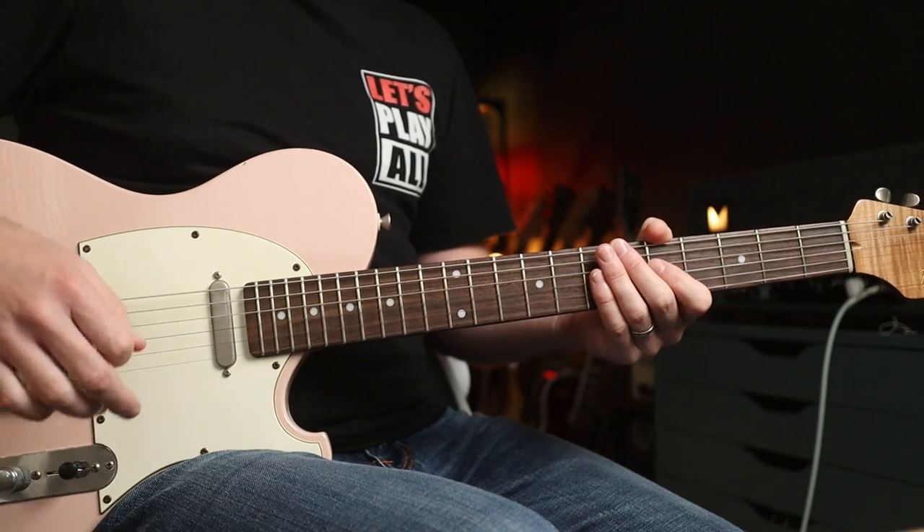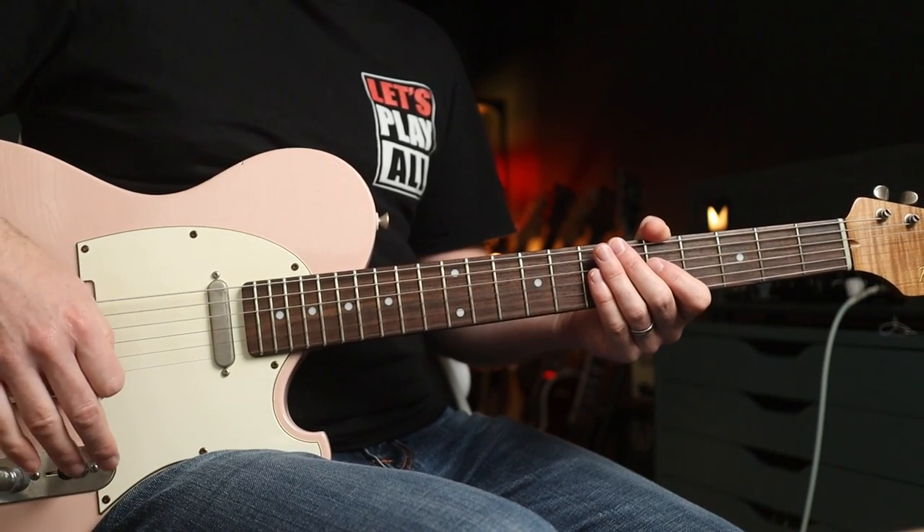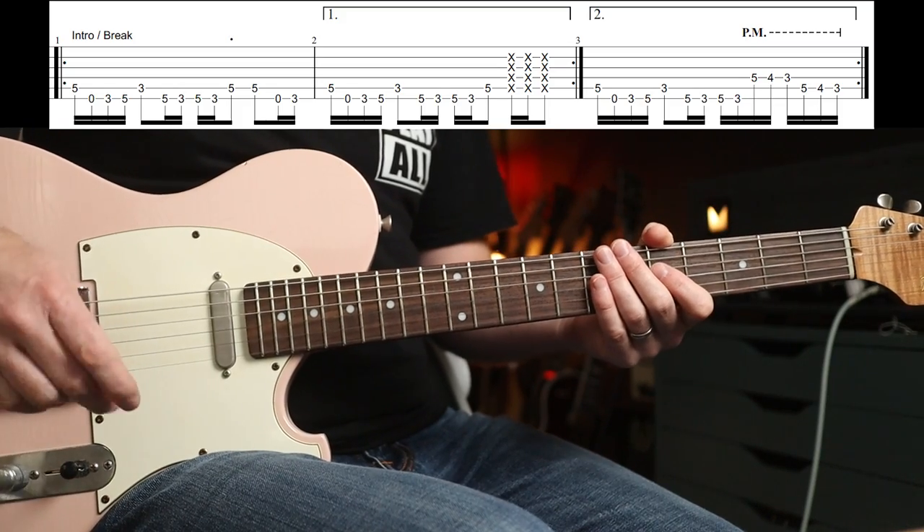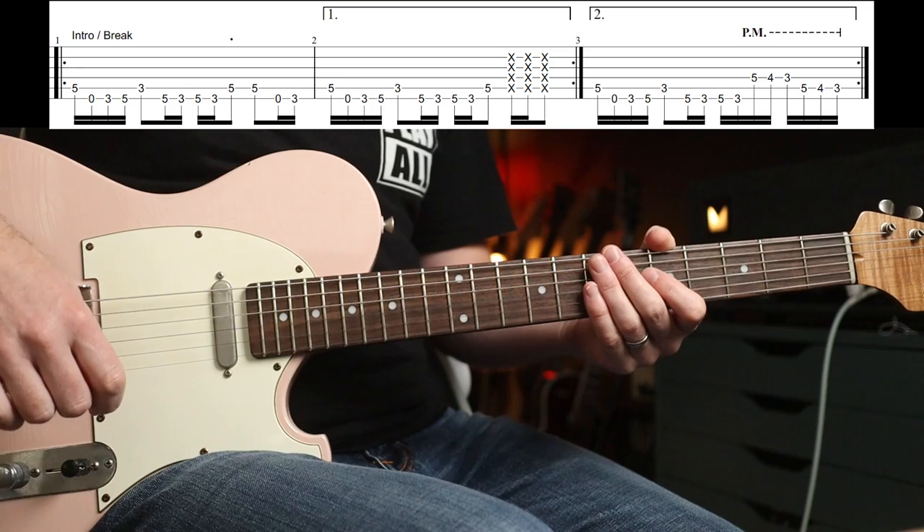And finally, track ten, Freedom. This is just classic Tom Morello stuff. Neck pickup, the tone's just superb. Drop D and funky as you like, with a bunch of cool fills thrown in.